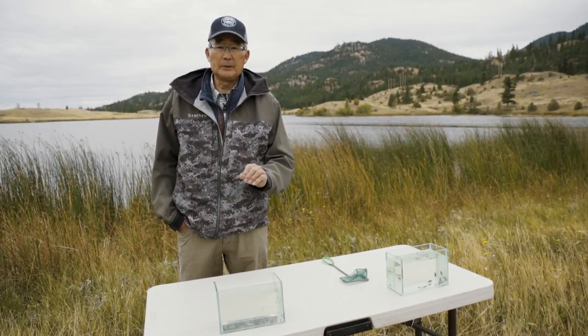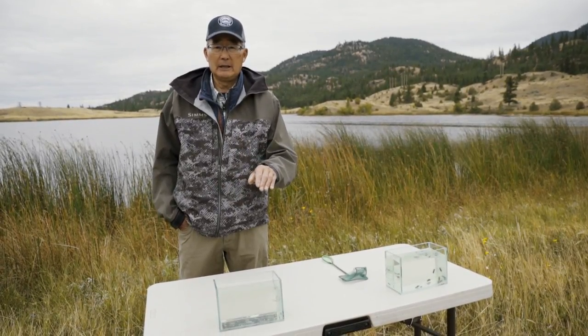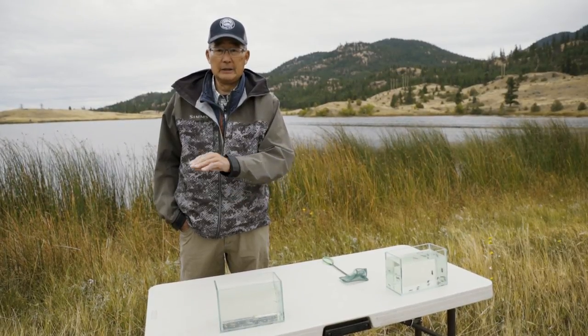We're talking about water from anywhere from a couple feet deep all the way down to about 20-25 feet in depth. They have an incomplete metamorphosis — egg, larva or nymph, and the adult stage.